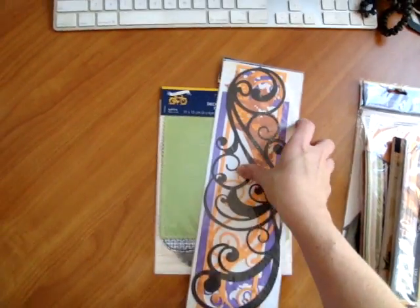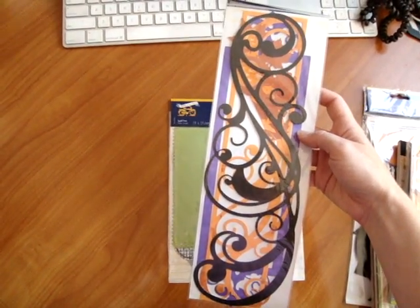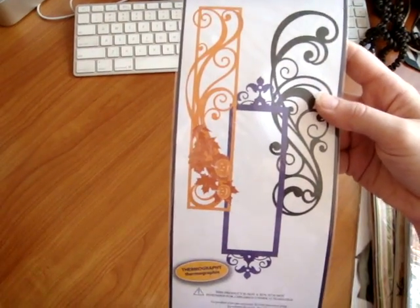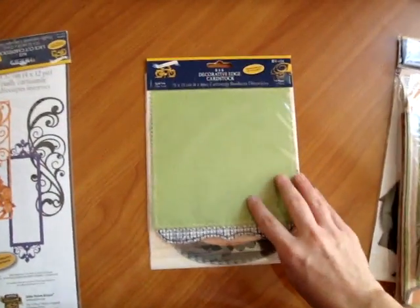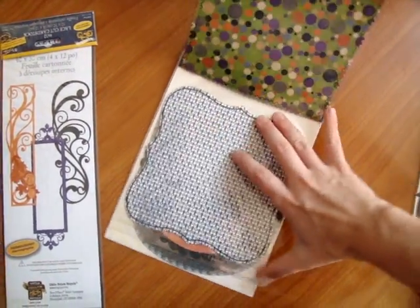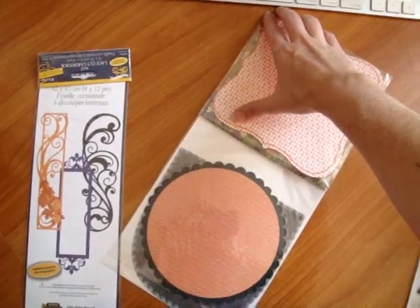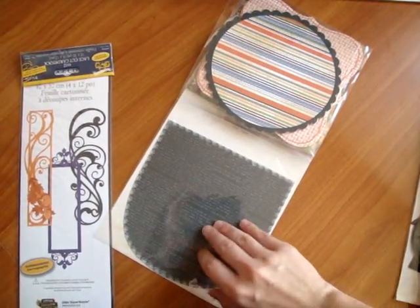Let's move onto the embellishments. These are their popular 4x12 die cut pieces — a really nice thick border to add to your pages so you can cut them up however you'd like. This is a 6x6 Decorative Edge Cardstock Pack. It's nice that they're double sided.